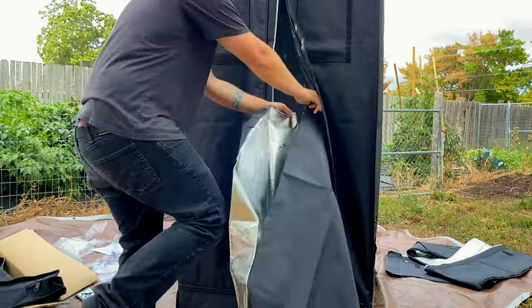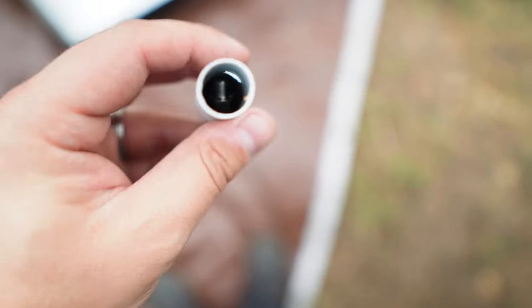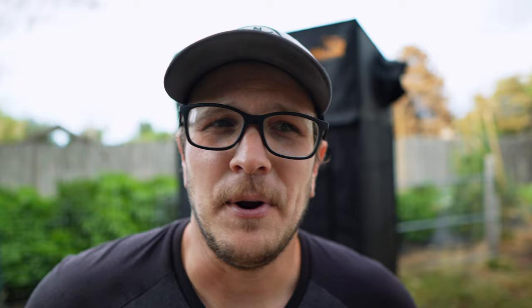I ran into one issue where one of the little buttons in the poles had been pushed in and dropped down the pole a little bit, and I wasn't able to get it out — I was shoving sticks down there trying. I'm not going to put that on the fault of the company; that could have easily happened in shipping. I guarantee if I would have sent it back they would have replaced that pole. My 4x8 Vivosun was a nightmare to put up, but this 3x3 Gorilla took me roughly 30 minutes — and now that I know how, I could probably do it in 5 to 10 minutes.